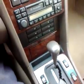In the trunk we have the spare tire, which was never used. We have the jack, which was never used. The tool kit's still brand new in the bag — it was never even opened. It's still wrapped up. The trunk is just brand new.